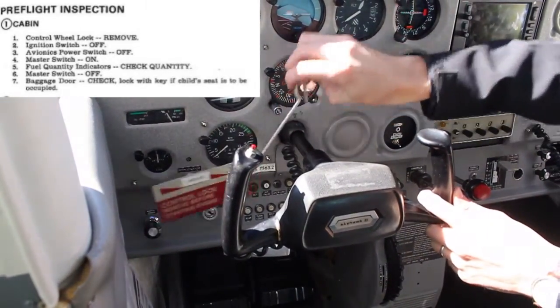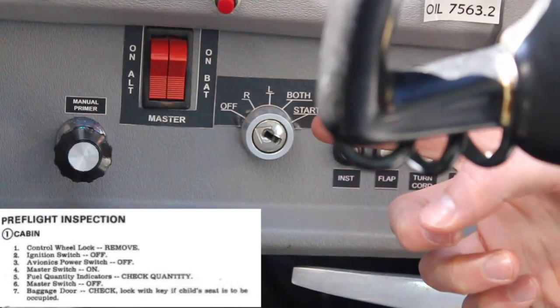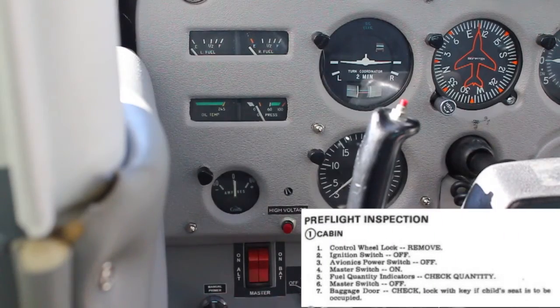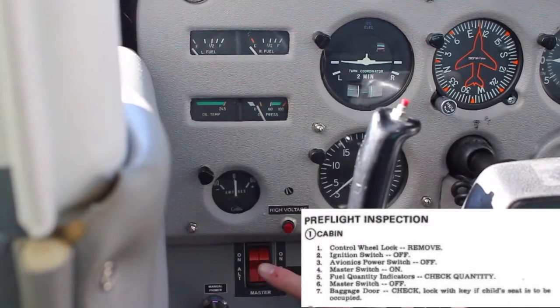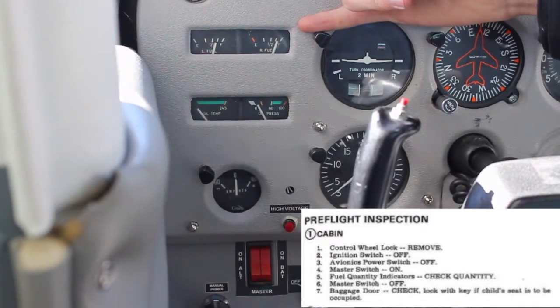First, remove the gust lock so the controls can move freely. Next, turn the master switch on — you should hear the gyros spin up. When you turn the master switch on, check the fuel quantity gauges, and remember you've got 20 gallons usable in each tank.